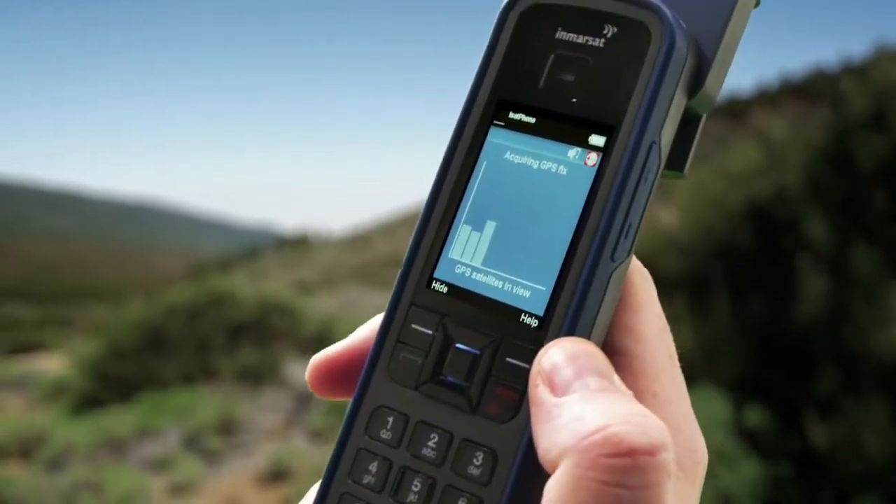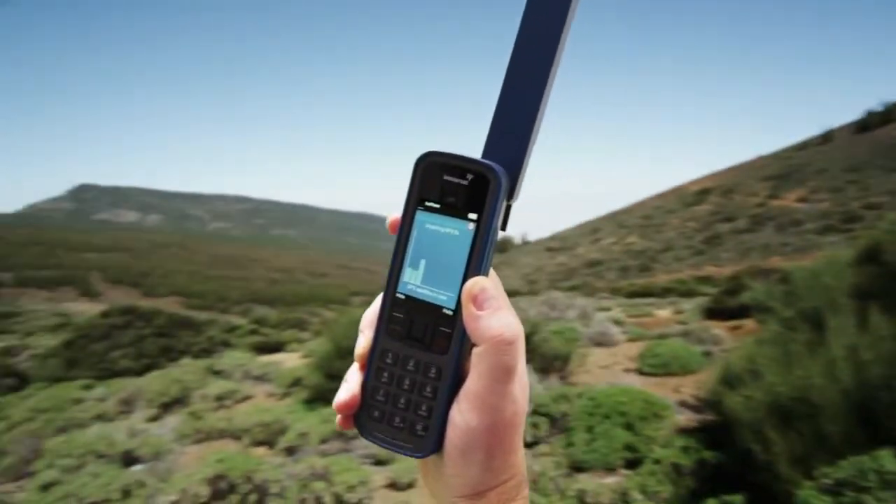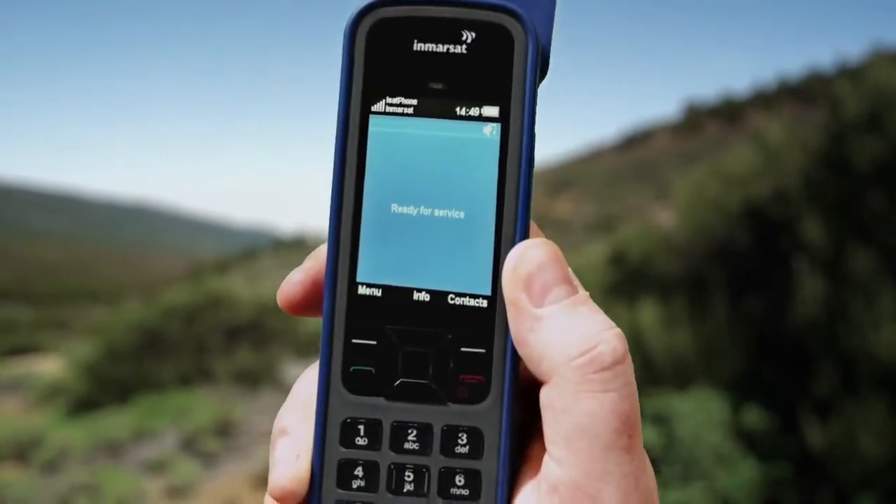If this bar graph appears, change your position until the bars indicate a strong signal and a new GPS fix is acquired. The phone will then display Ready for service.